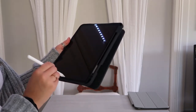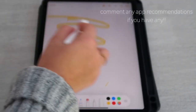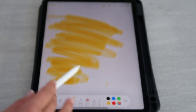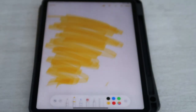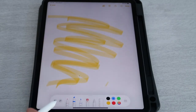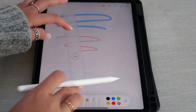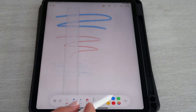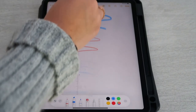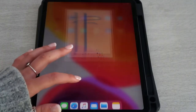Let me know what you guys think. It has such a nice feel to it, and I'm excited to get the paper-like screen protector because it's supposed to feel more like paper and make your drawings a little more accurate. I can't draw, but — so it has all these different brushes. It looks like a colored pencil. That's so cool! I love that. Okay, so that's a little bit about the notes.